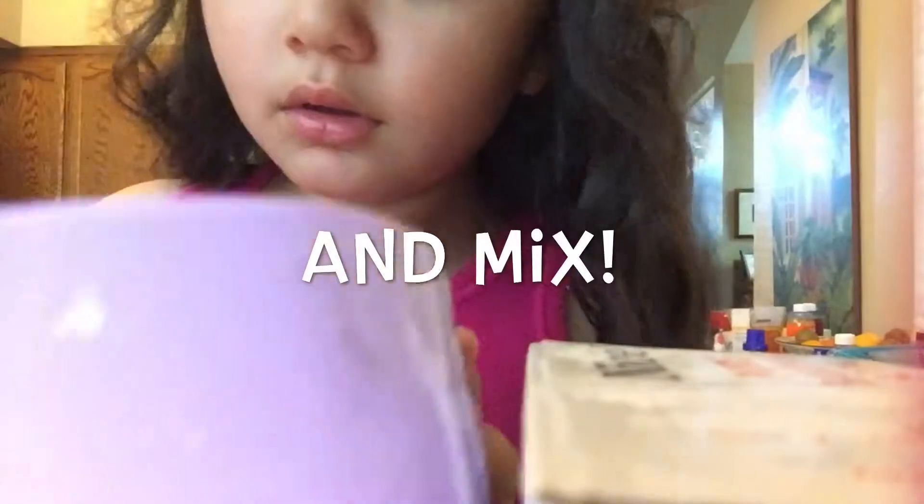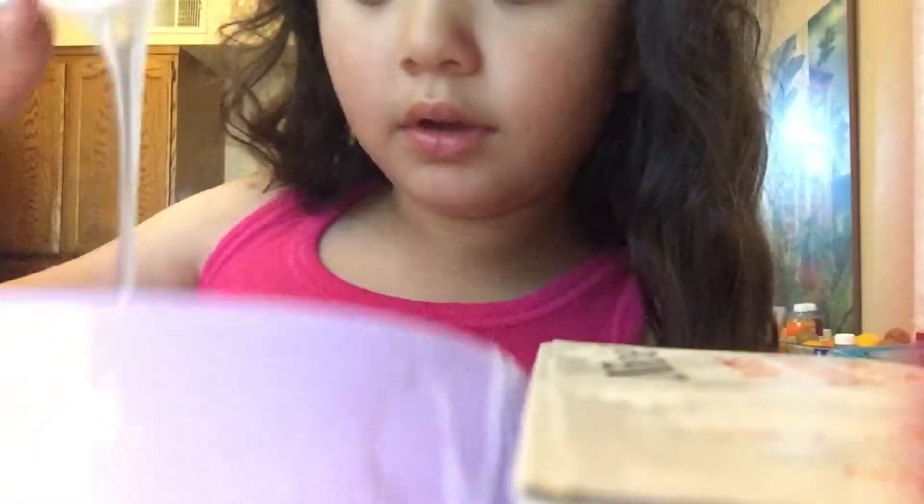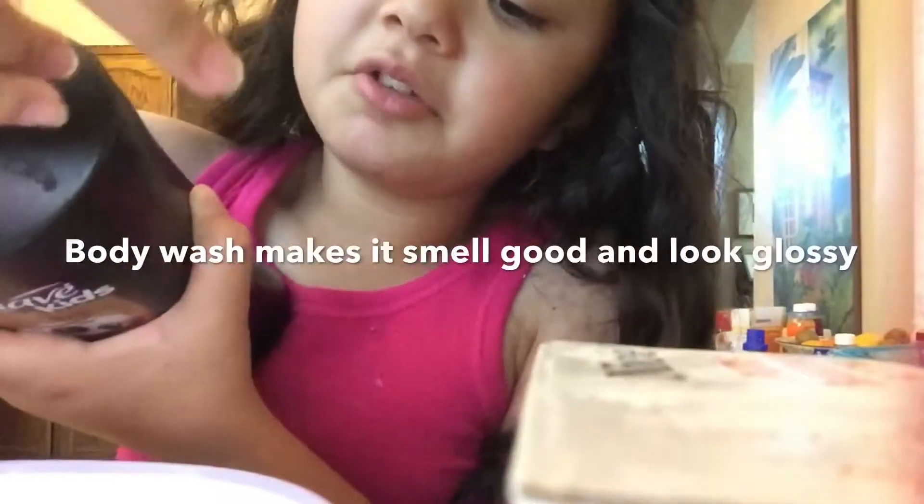Now, we're going to mix that up. And it will smell really good because of your body wash.